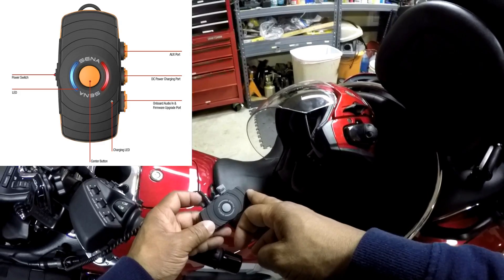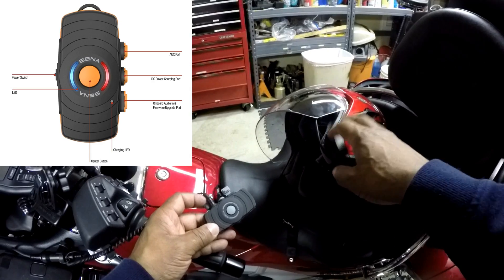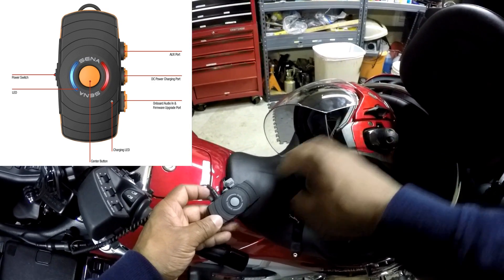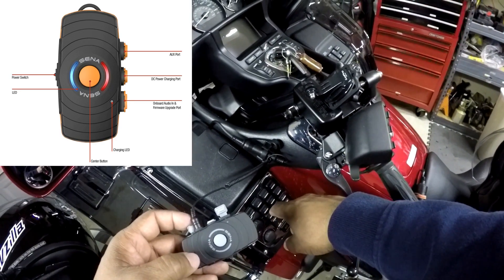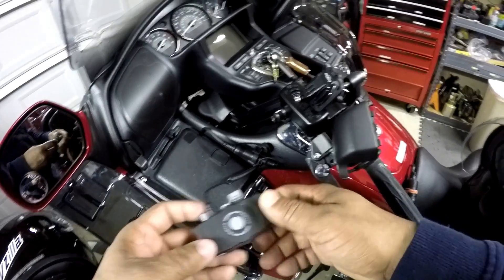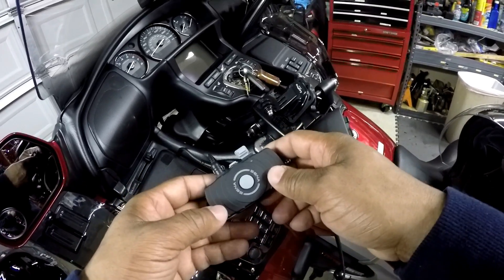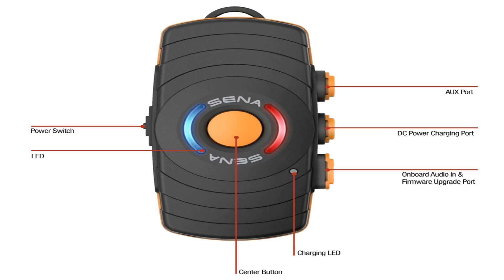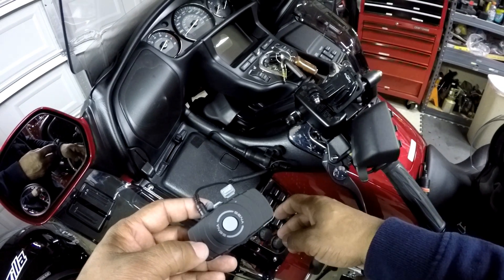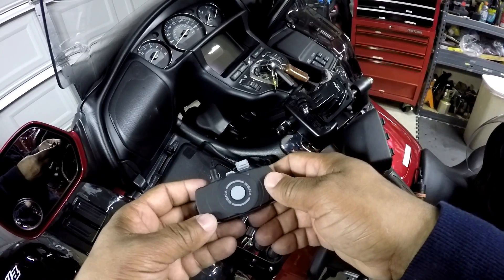The difference between the Freewire and the SM10 is that the Freewire will allow you to talk back through your wireless helmet to the Freewire and talk on your CB radio or the Honda Goldwing intercom system. The SM10 will not allow you to talk back — it's only a transmitter for sending audio to your helmet. The Freewire allows you to transmit back and connect to your CB radio or the Honda Goldwing's intercom system. That's the difference between the SM10 and the Freewire.